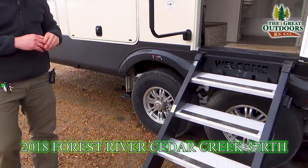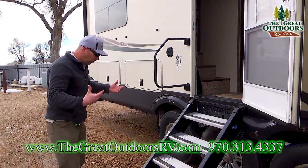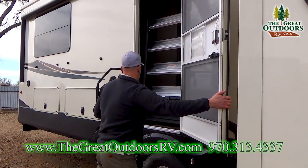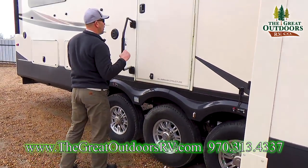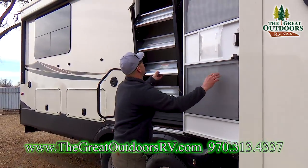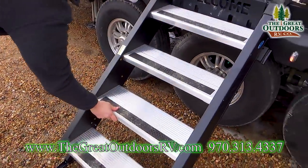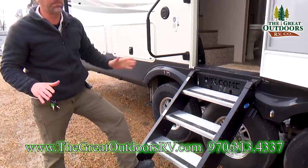You've got the aluminum steps on these coaches. They just fold right up inside. They travel this way, the door closes just like this. Bring the handle in and you're secure, ready to go down the road. These aluminum steps are easy to adjust right here with these little leg adjusters. Getting in and out of this coach is more sturdy than they've ever been before.